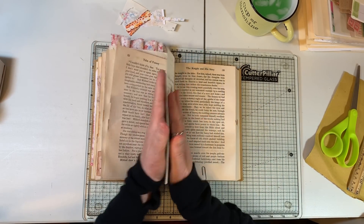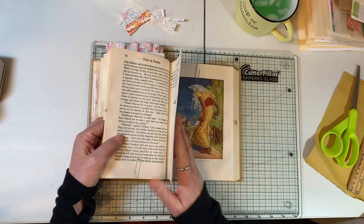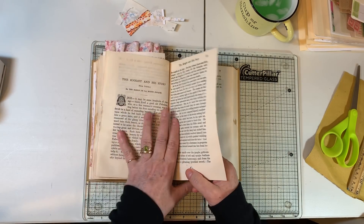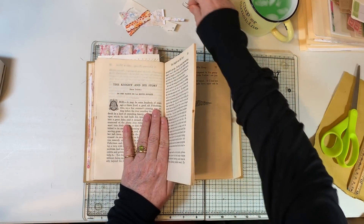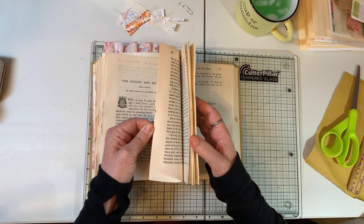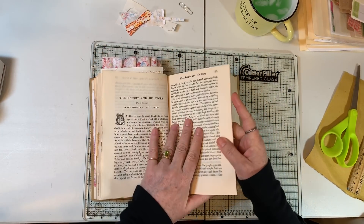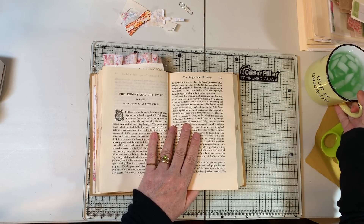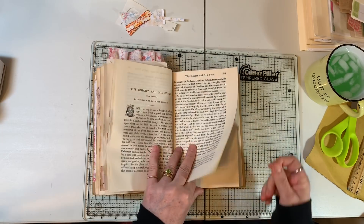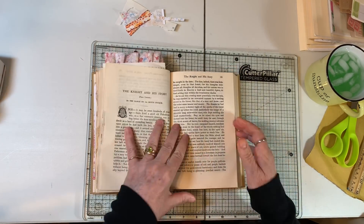This then becomes the next pocket page, and this is going to be the back of it because we've got another illustration. So what I'm going to do is take out all of these pages because there's more than six for sure. It's already getting chunky, so I need to be ruthless with my page-taking-out. I hope everyone had a lovely Easter.